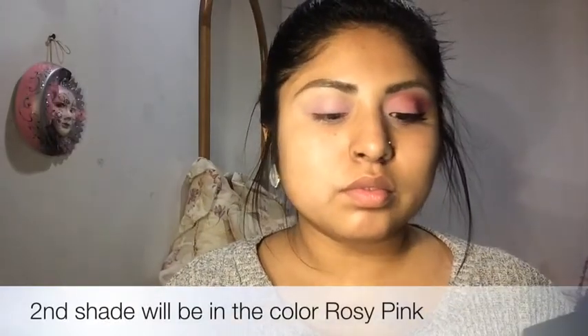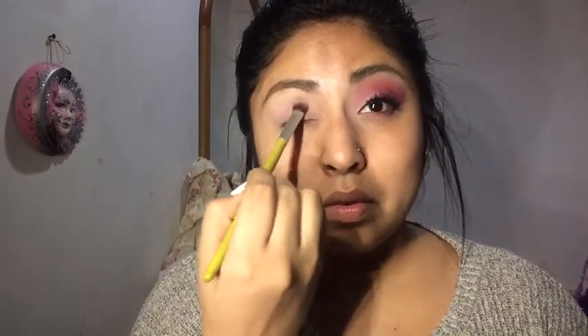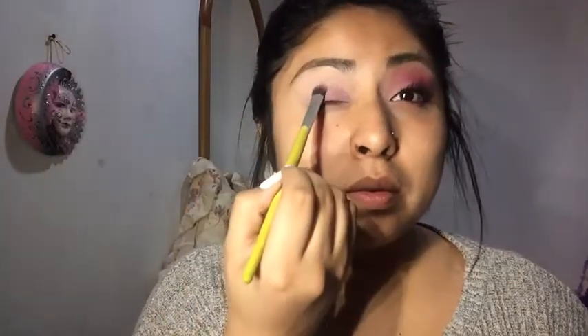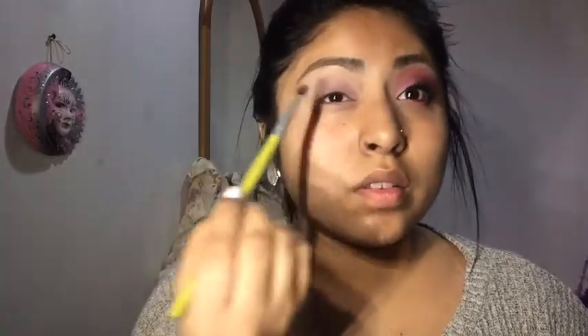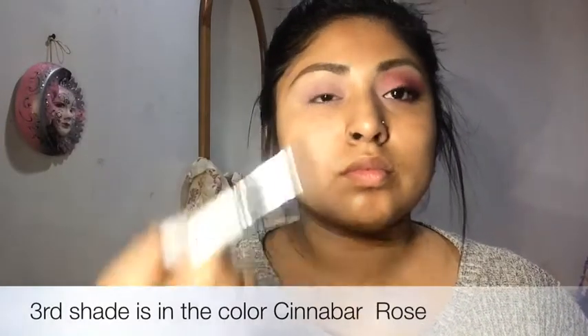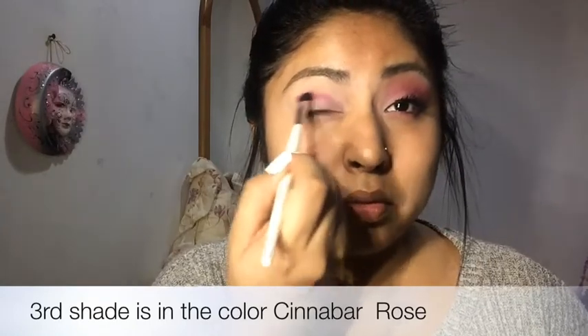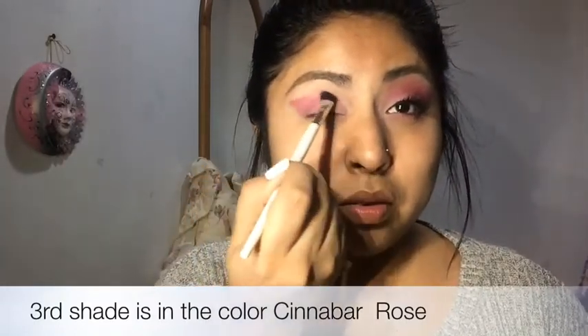Now I'll apply the rosy pink color on my lid just to give it a darker pinky shade. Next I'll apply the cinnabar rose color on the outer corner of my eye, going up toward my crease and then moving it all the way toward the inner corner of my eye.